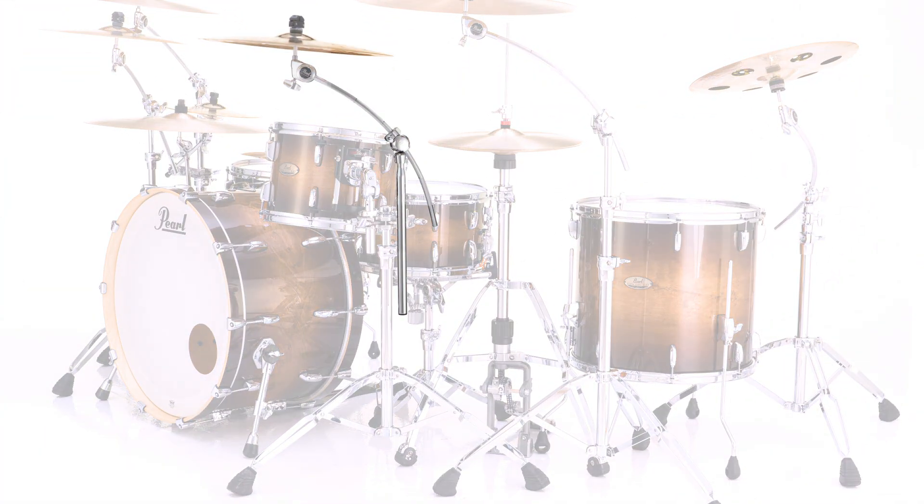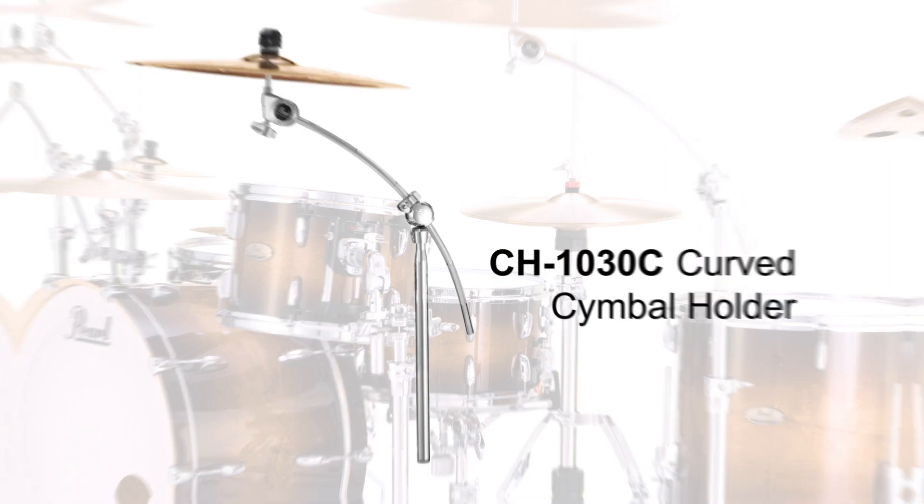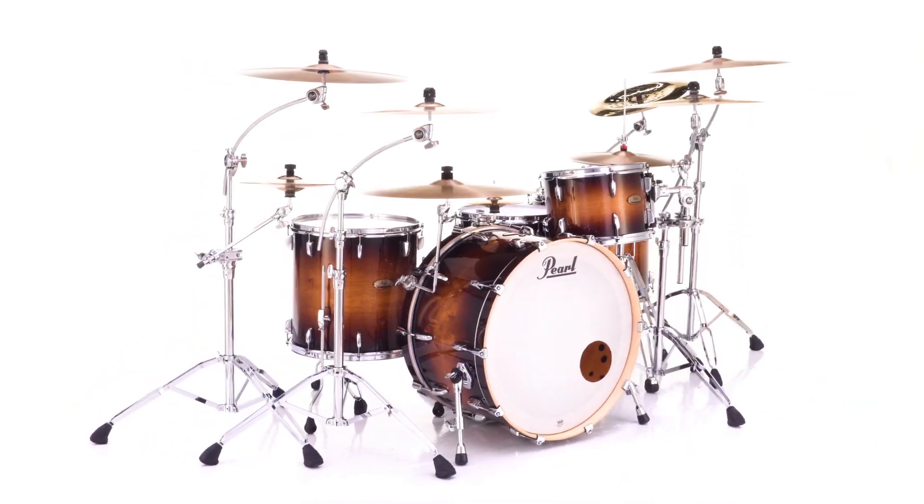And if you don't need the base, the CH1030C Curved Cymbal Holder docks perfectly into most mounting clamps and auxiliary ports.